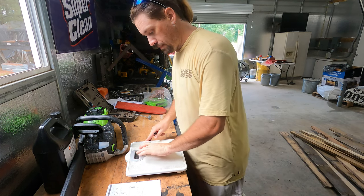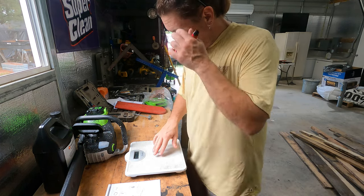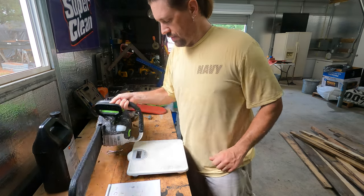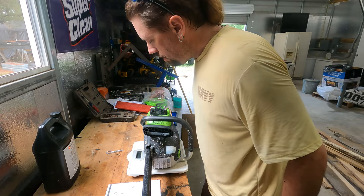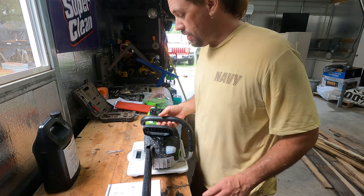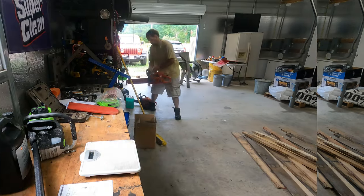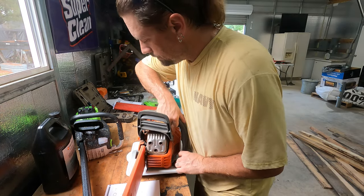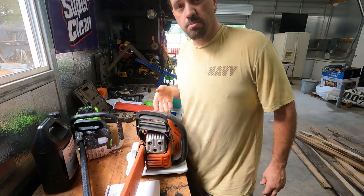Maybe someone knows — maybe someone has a scale that can measure it. Without me setting it on a bathroom scale, I can't really tell, and a bathroom scale is not really accurate. I couldn't let it go — I had to grab the bathroom scale. Let's see if this will even go this low. 17.6 pounds with a 4 amp hour battery. And the 455 Rancher — 17.4.